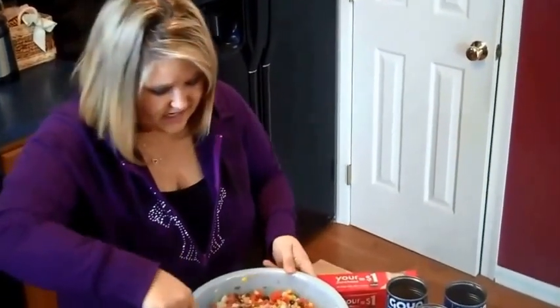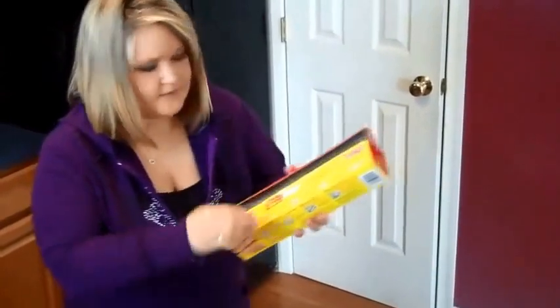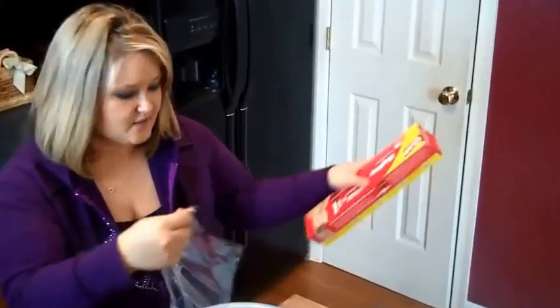You can use any brand that you want — it doesn't really make a difference. And once you have it all in this big, huge bowl, you're going to want to stir it up. Then you're going to cover it with plastic wrap and stick it in the refrigerator for about two hours.